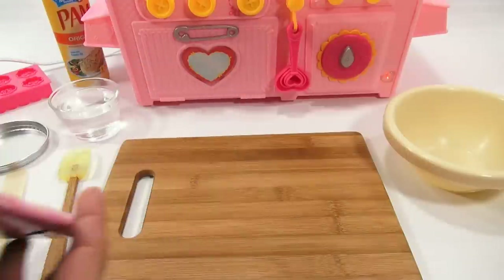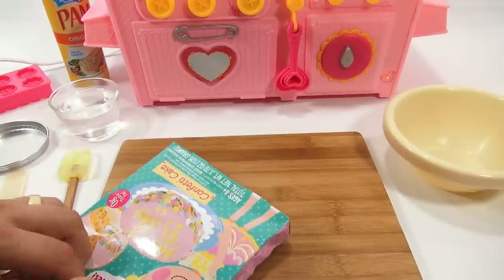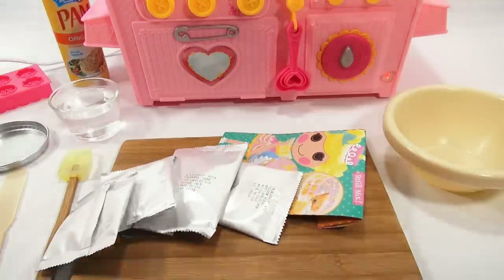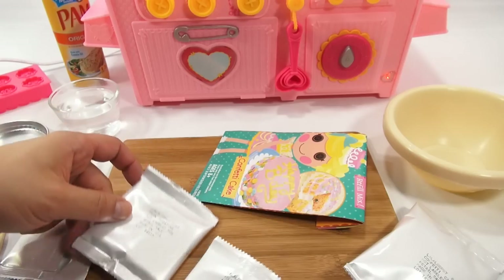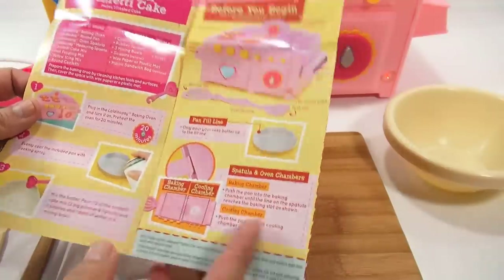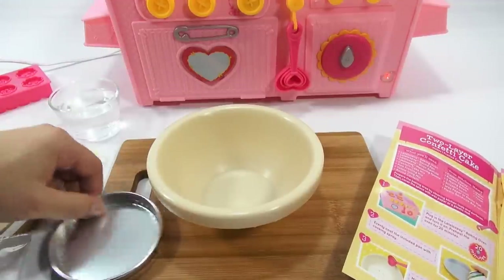I'm all set to make this confetti cake. Opening the box: you get a confetti cake mix, a yellow icing, a pink frosting — so there are two frostings — and your sprinkles. Let's look at the cake mix and check out the recipe book. First step: spray your pan.